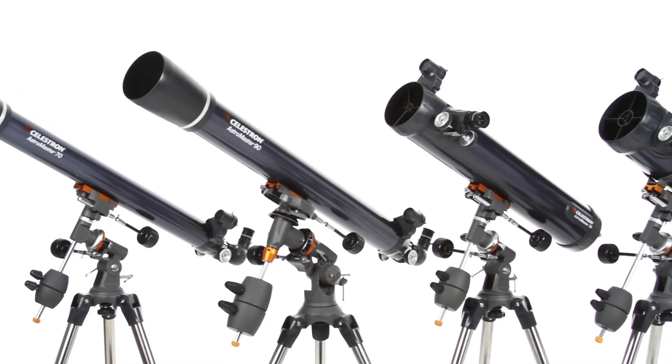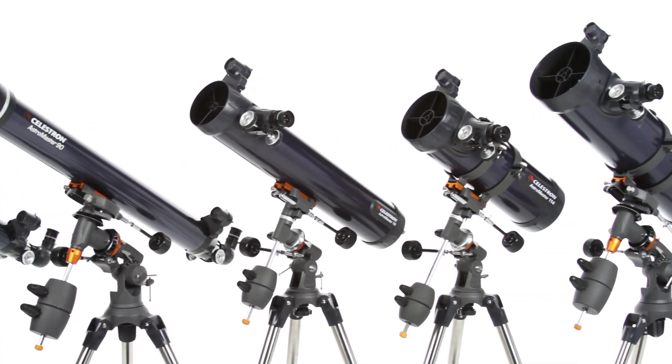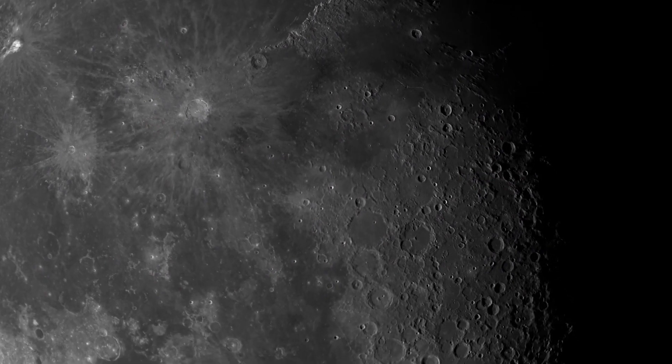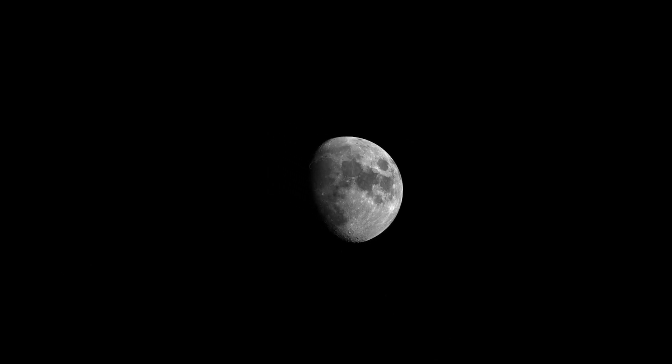Every AstroMaster, from the compact 70mm refractor to the 130mm reflector, reveals dazzling views of craters on the moon, the rings of Saturn, the moons of Jupiter, the Orion Nebula, and many more of the most popular celestial objects.